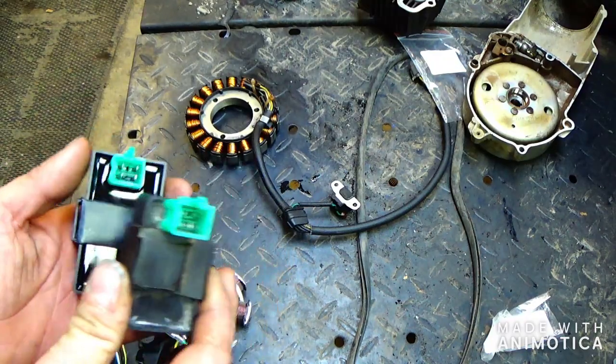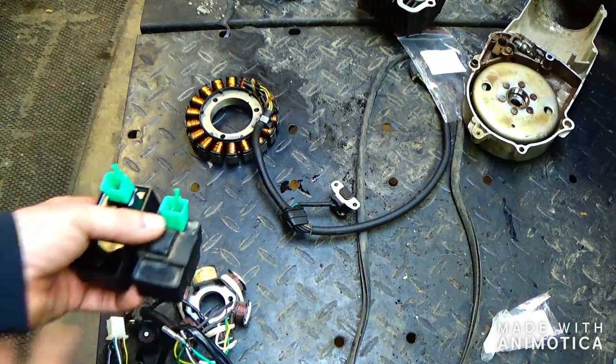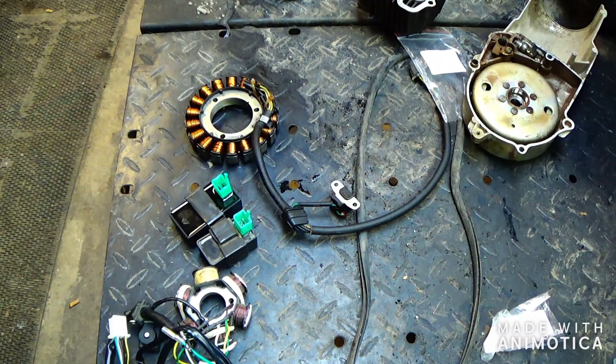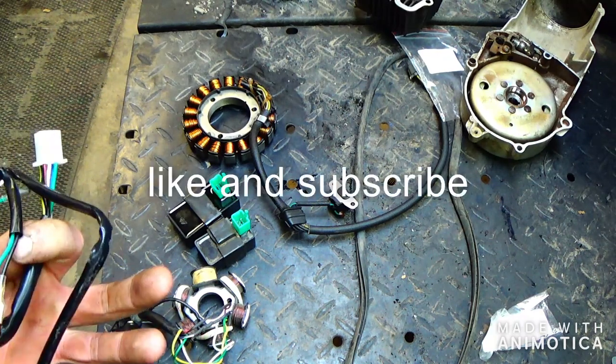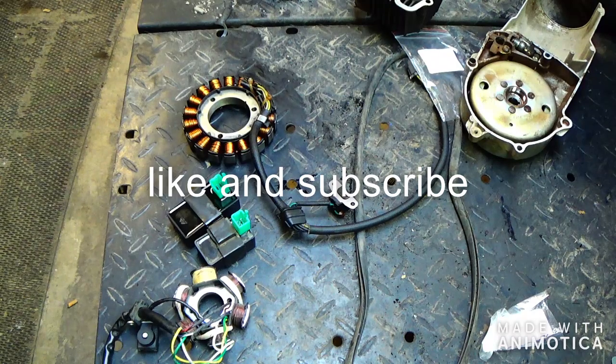The AC one is a lot smaller, the DC one's a lot bigger. When you order them, you go on eBay or Amazon and type in 'DC CDI box' if you want a DC one, and if you want an AC just type in 'AC CDI box' and it pops up everywhere. If you have any questions on how to wire it or need some troubleshooting help, hit me up in the comments. Please like and subscribe and come back for more content — thank you.